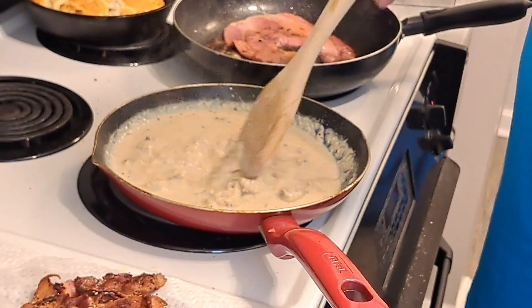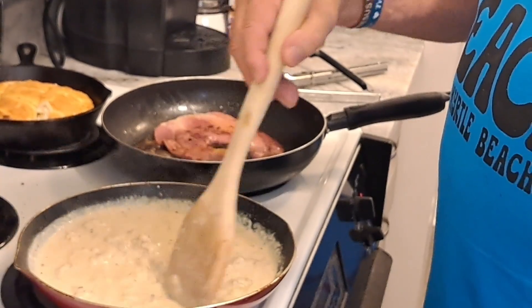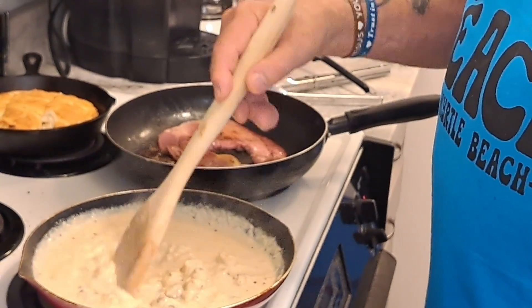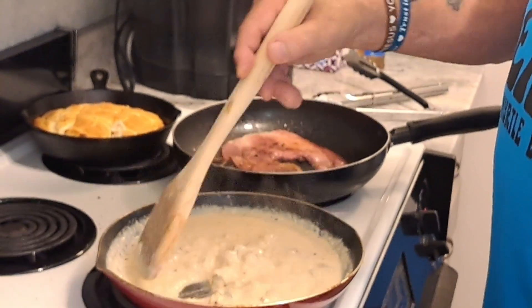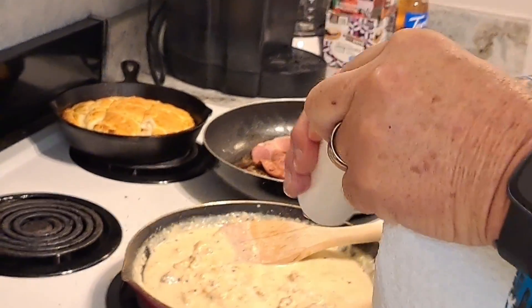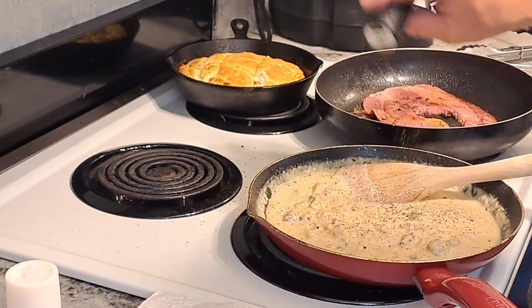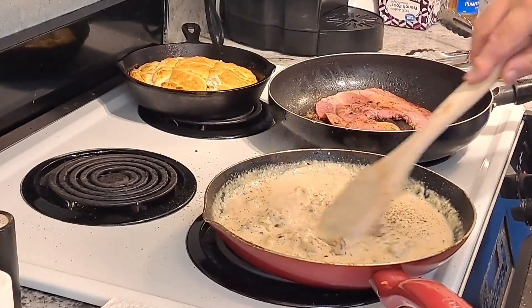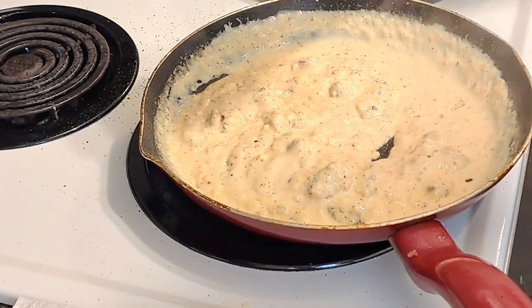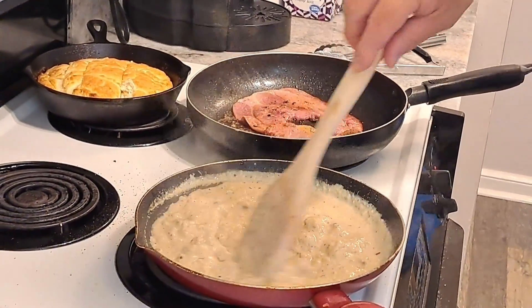It got a little thin for me so I'll let it cook and it'll thicken back up. You want it thin enough where it pours out over all your biscuits. He's putting salt and pepper in it now. See how it thickened back up? That's perfect — look at that! I can make some gravy. A country boy better know how to make gravy.